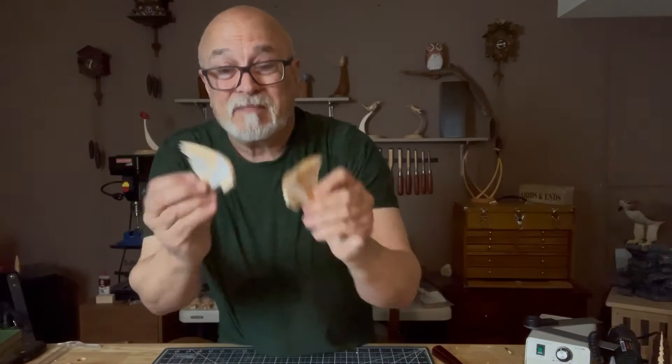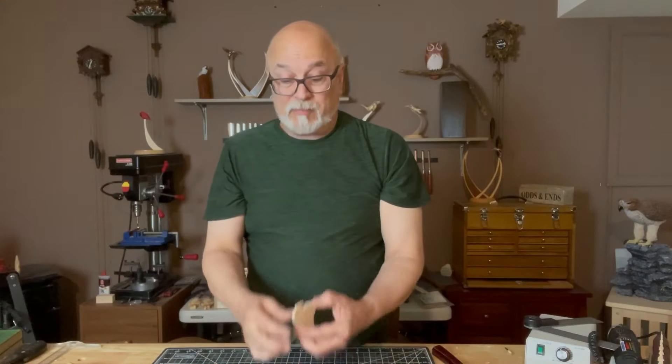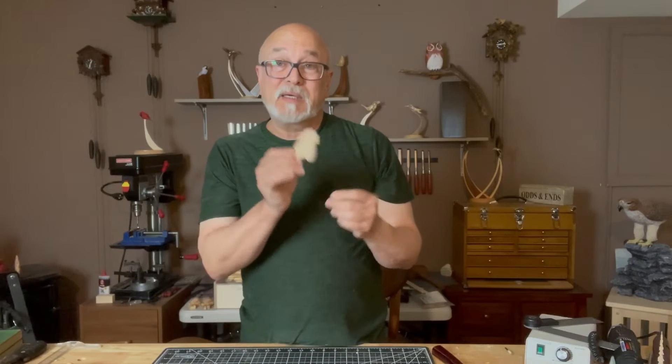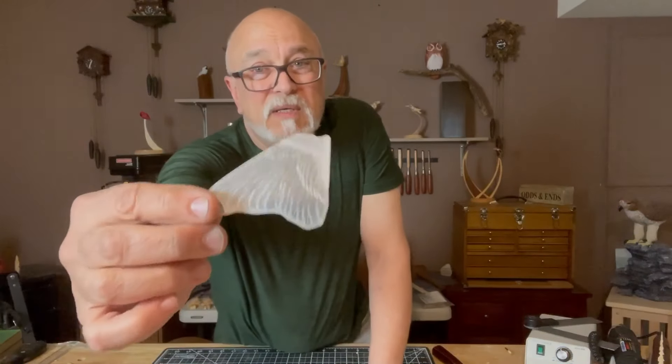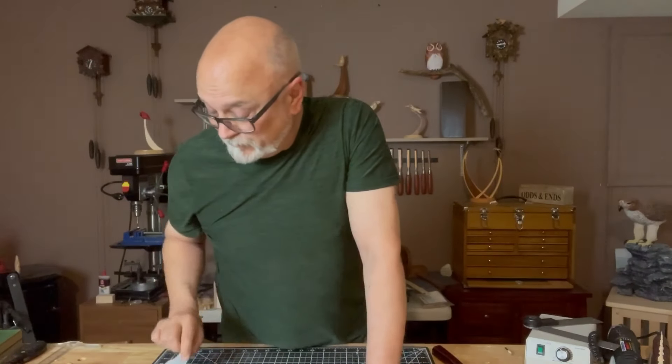Last time we did the body of the goldfinch and today we're going to be working on the wings. We've already started these. We started off with a one-inch thick piece of basswood, traced out the outer perimeter of the feather, chopped that in half giving us two half-inch pieces — still too thick — chopped it down again, split with the bandsaw, and that gives us four quarter-inch wings.